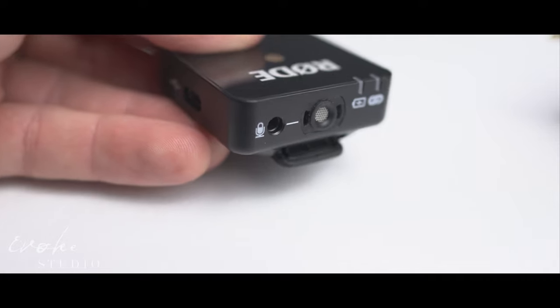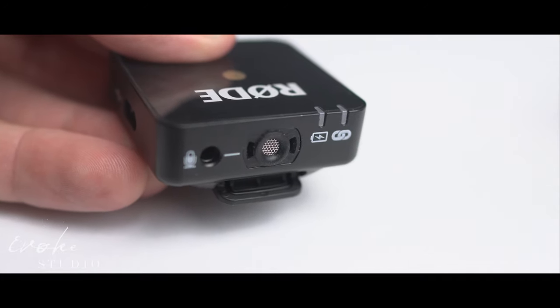This additional lapel mic for the Go system is perfect for slightly increased audio quality as well as redundancy — in case your wired lapel gets damaged you still have the onboard microphone. The biggest benefit of adding the wired lapel microphone is that you're able to isolate the microphone from the body pack.